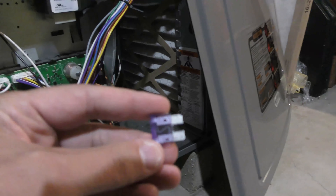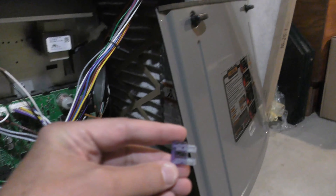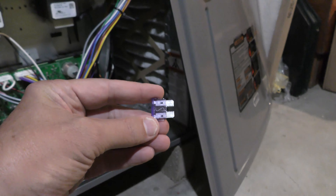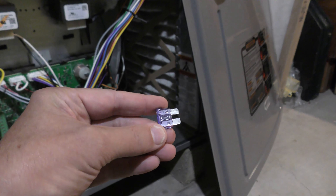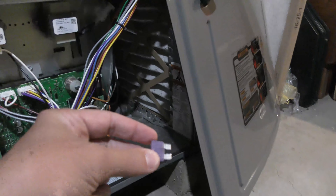You can tell this fuse is a good one — you can see the little wire there in the middle. That means it's good. And that wire is not there on the one that's blown.